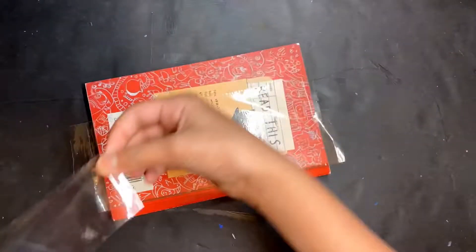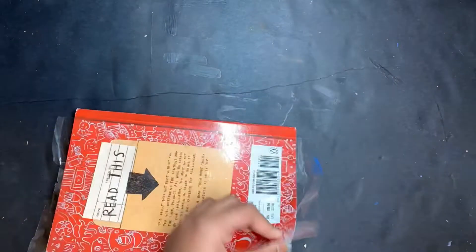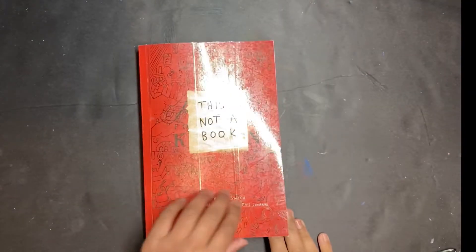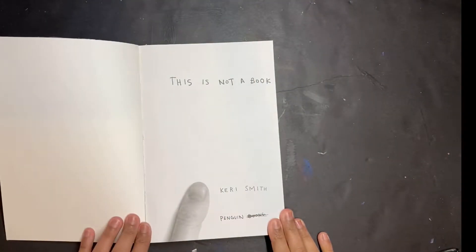To avoid any smudging or the ink coming off, I use packing tape to secure the front and the back cover. After I'm done with the front and the back cover, I moved on to the title page.